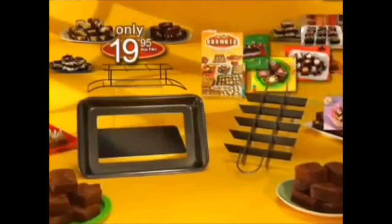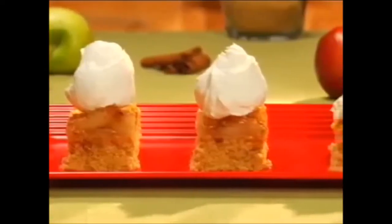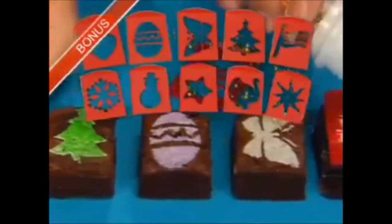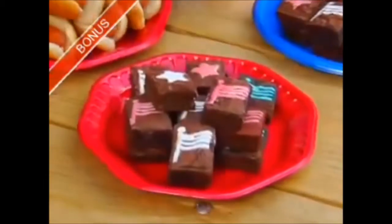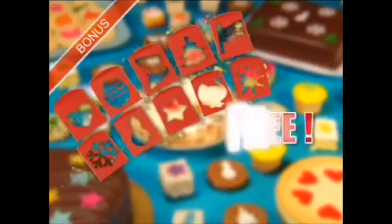Buy now, and we'll send you all that shit you just saw making brownies, plus this book with pictures flying out of it — we just can't keep it together. Did you think the perfect brownie pan was just for brownies? Think again. Just look at all this other shit it makes. You could just make them yourself with card stock and an exacto knife, but let's be honest — if you could put that kind of effort into things, you wouldn't want our brownie pan anyway.